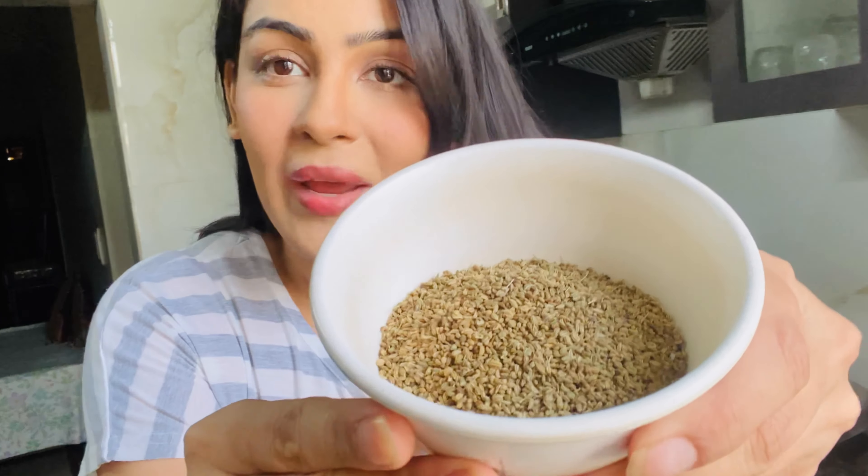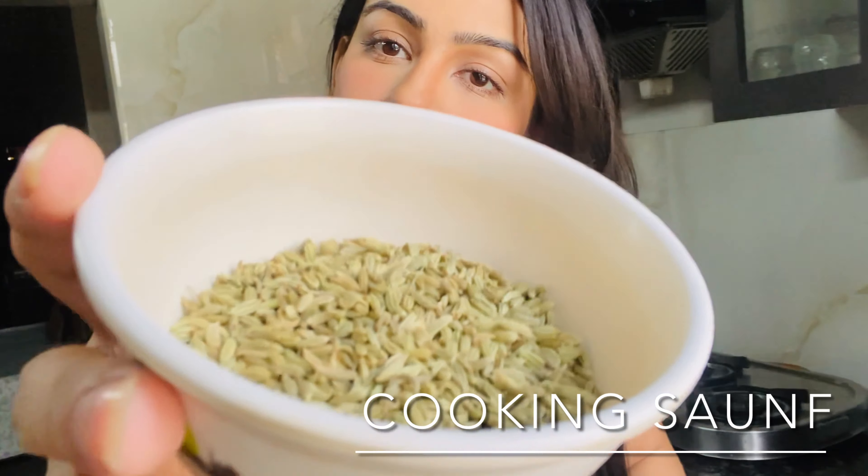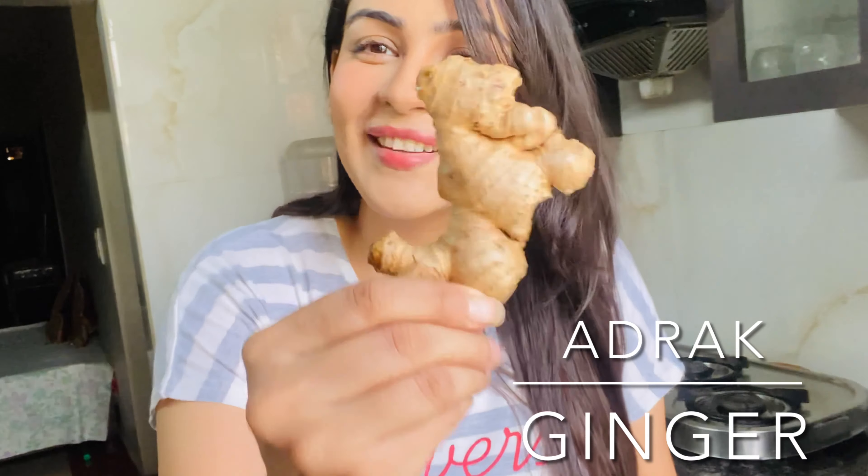So the first ingredient is jeera. Jeera is in the kitchen. Second is ajwain. Ajwain is also in the kitchen. We also have normal green cooking sauce and ginger. Now let's see what we have to do with them.